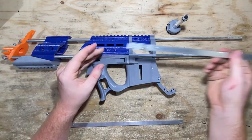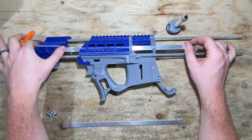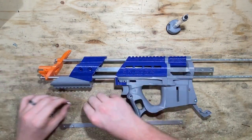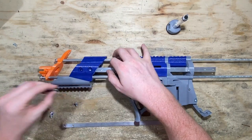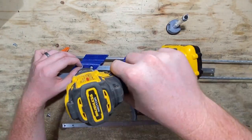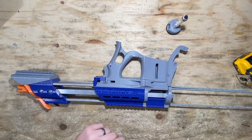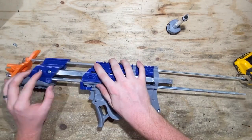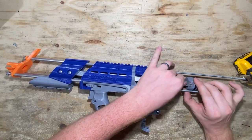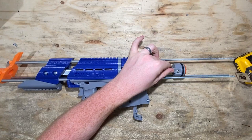Now, these are the priming bars. We're going to slide them through our slits here and here, slide them through to the front, and you'll notice the holes line up. We're going to use these fat stubby 10-32 screws and tighten down the priming bars to the pump up here. We've got these priming bars secure to the pump. Now we're going to slide this RAM base in between — you'll notice the grooves it has. We're going to get everything in place, and then these 4-40 screws are going to come in from either side. You can tighten these down pretty snug, just be careful not to strip them.